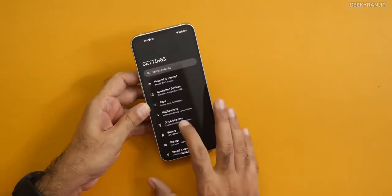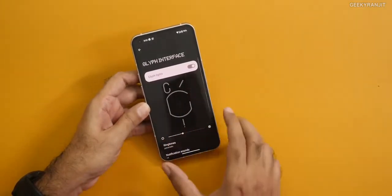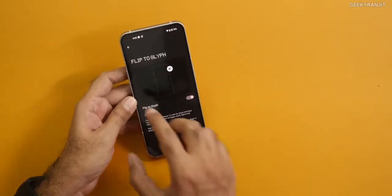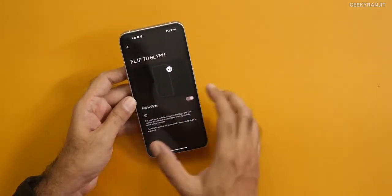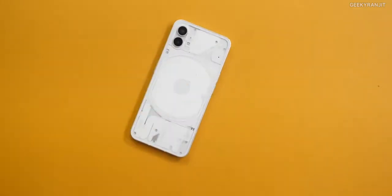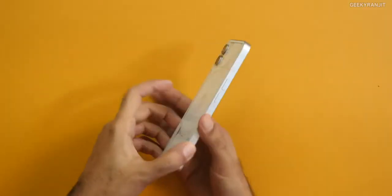The new thing is this Glyph interface — you can switch it on and off. There's a 'flip to glyph' feature — that means if you just flip the phone face down, it goes into do not disturb mode. I'm actually using it with that. This is useful — right now I just put it face down and if the lights blink twice, that means it has gone into do not disturb mode.